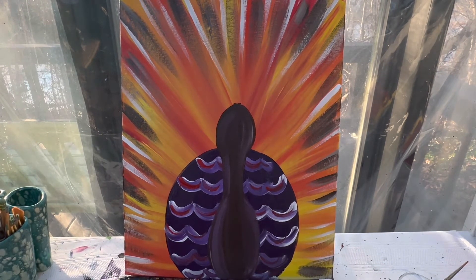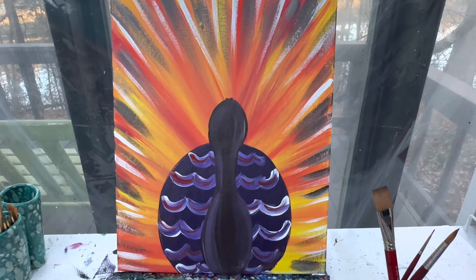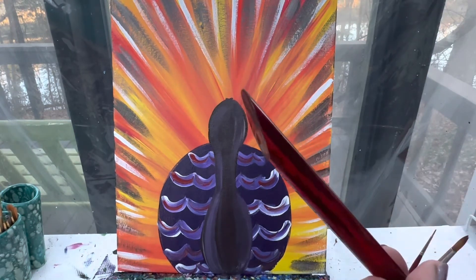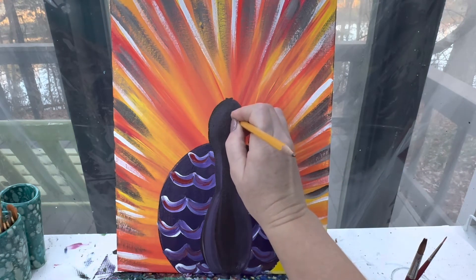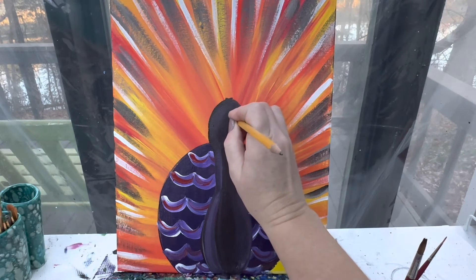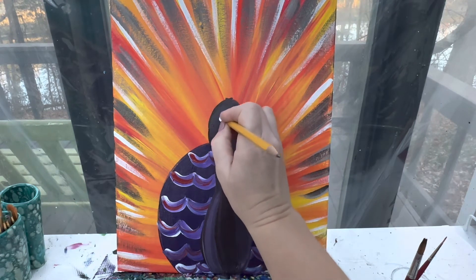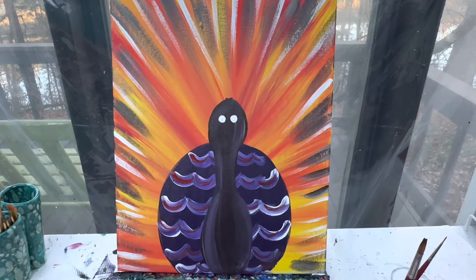We are going to let this dry all the way. When we come back, we are going to add in our final turkey details. Now, if you have like the end of a pencil or the end of a big paintbrush — some of my paintbrushes have that point, that won't work, but a paintbrush that doesn't have that point could work. Or you could even use your finger. What you're looking at doing is just taking a circle-shaped object, setting it down and making a small circle — you get a great itty bitty circle eyeball. You do want to make sure they're about the same size.